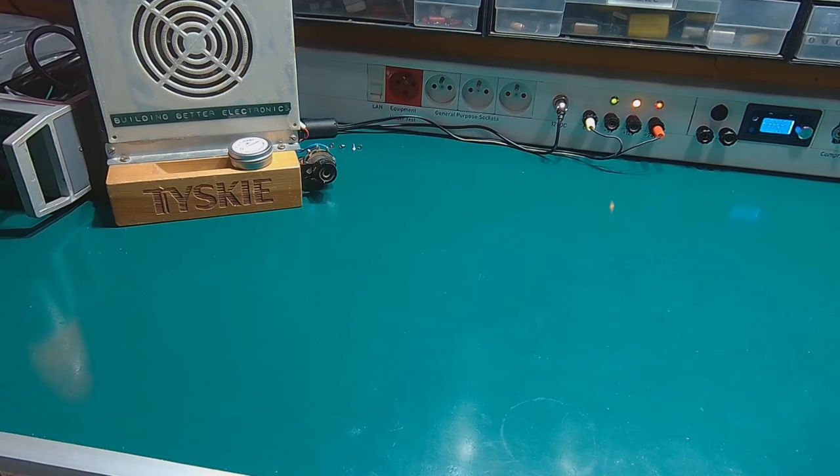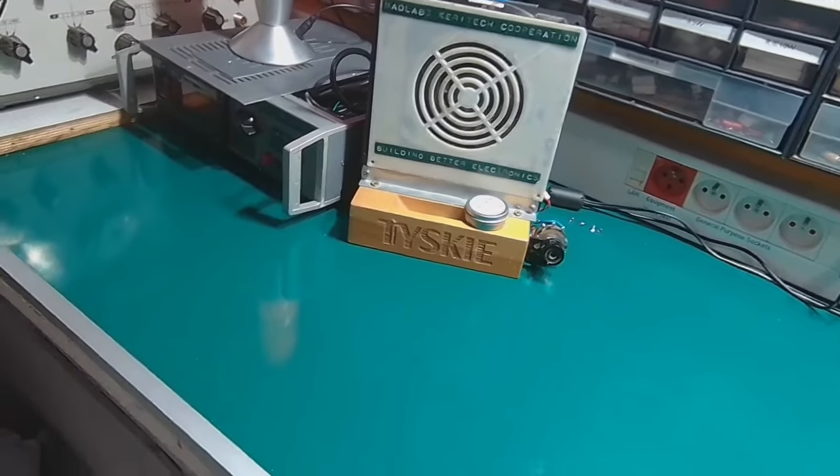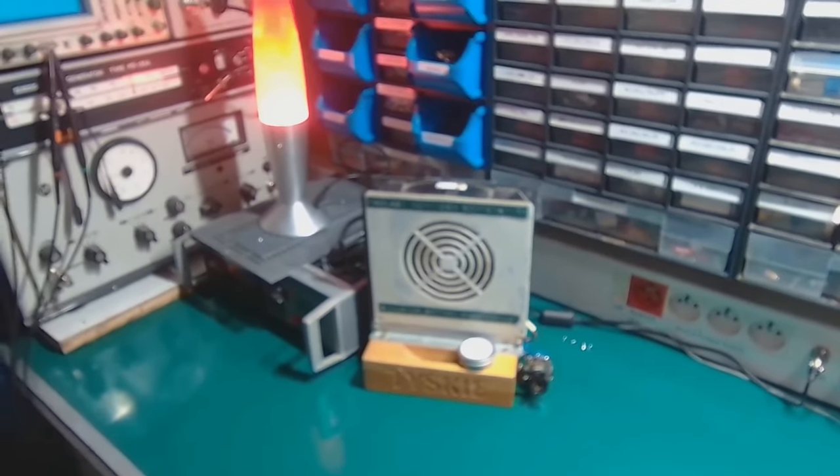I've got this Razer Keo Pro that I had a lot of problems with. Finally got it pretty much operational. And let's take a look at what's happening on the bench.